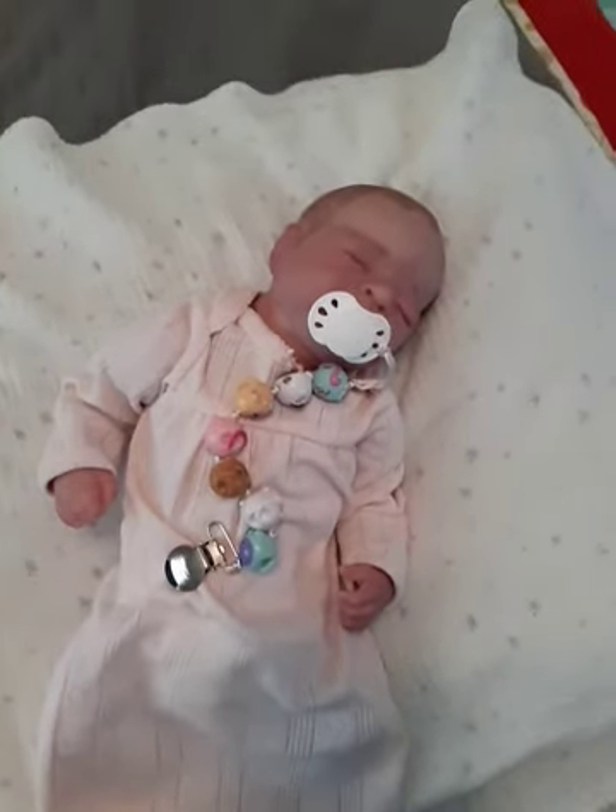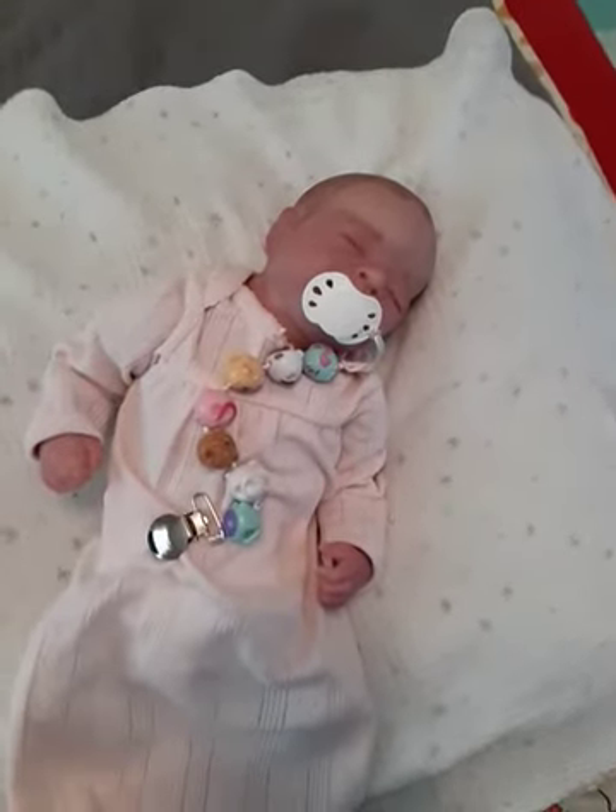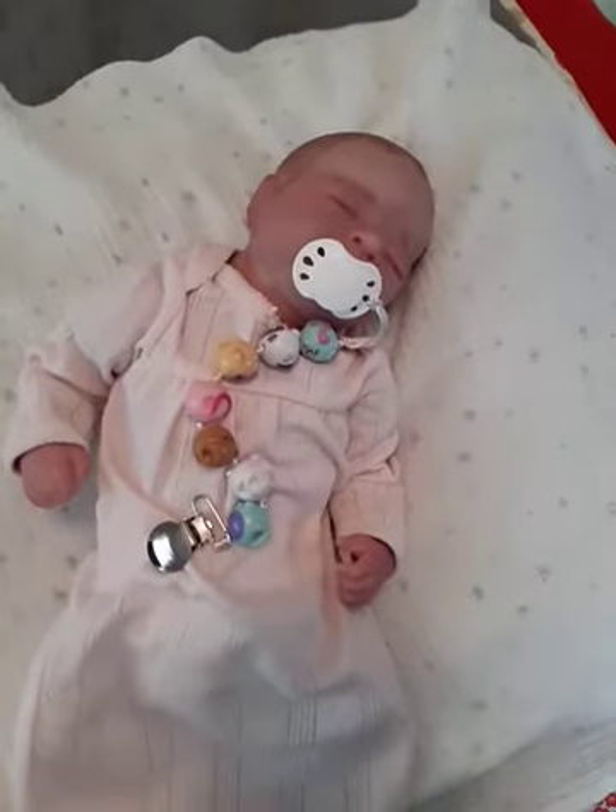Hello everybody! We are back finally with the introduction of the newest member of our baby collection.